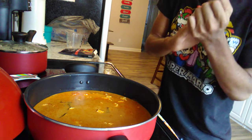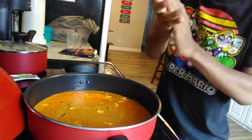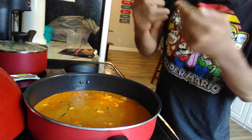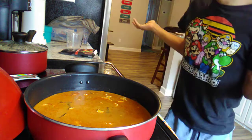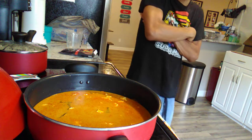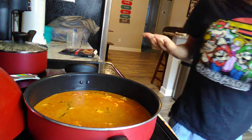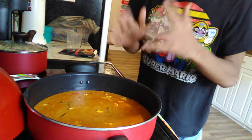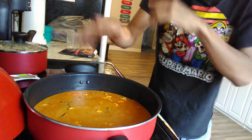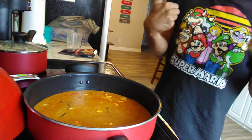Next weekend we're definitely going to do another slow cooker video. When I make these kinds of videos they're very interesting. Like I said, I've never had this kind of dish before so we're going to see how it turns out — I'm pretty sure I did it good. Right now it's just simmering in that pot.